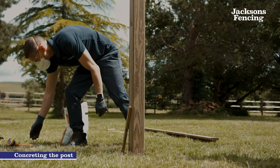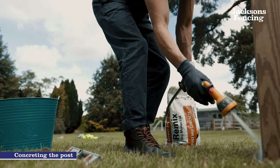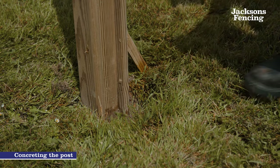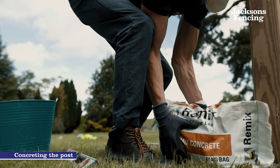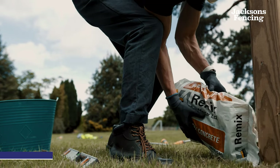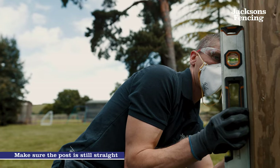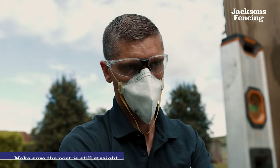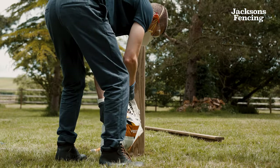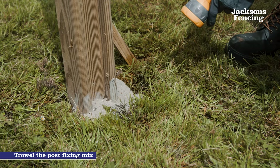The next step is to secure the post in place using concrete. A post fixing mix is the most common way to secure a fence post in the ground. Follow the instructions on the bag and fill to 50mm below the soil level. Continue to check that the post is vertically straight using a spirit level while filling the hole with the post fixing mix. Tamp down the mix at ground level.